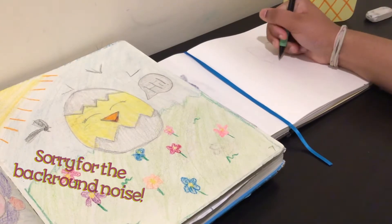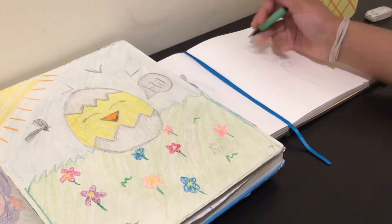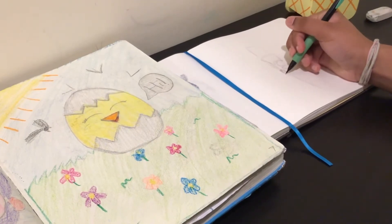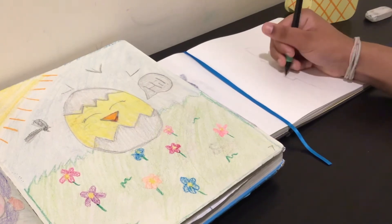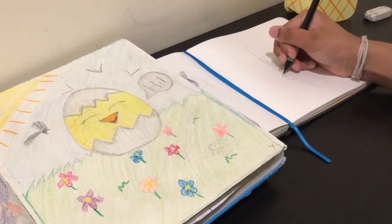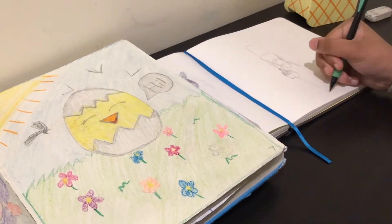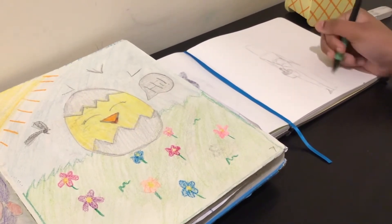So here I'm drawing the person. The reason I'm including a person is because I thought it would fit well, and also I've been drawing people a lot lately. Back then I didn't really draw people, but now since I do draw them a lot more often and I've gotten much better at it, I decided to draw a girl in the middle holding an Easter basket.